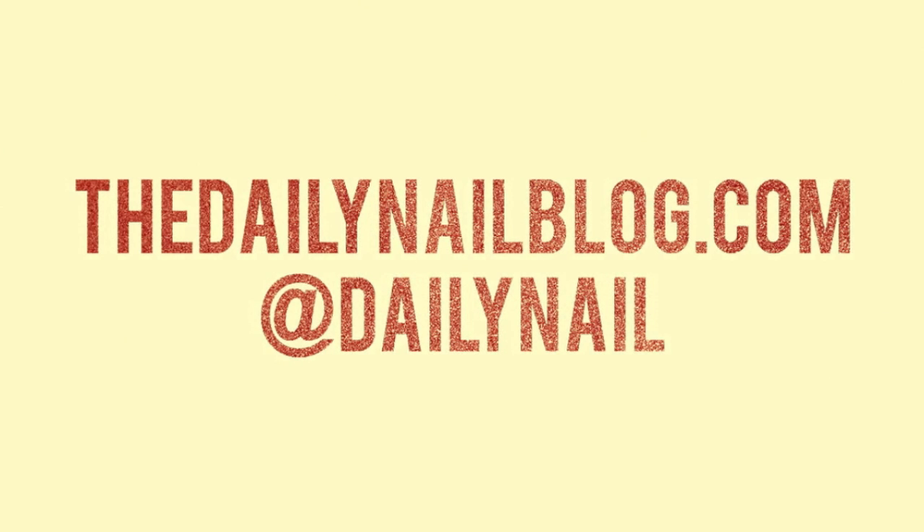Thanks for checking out this tutorial! If you want to see more crazy designs from pickles to pimples to Warhols, check out DailyNailBlog.com, or follow me on Twitter at DailyNail.